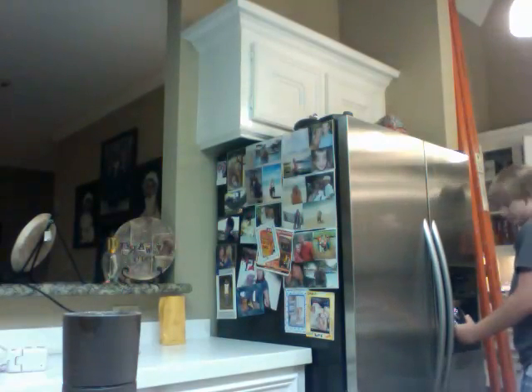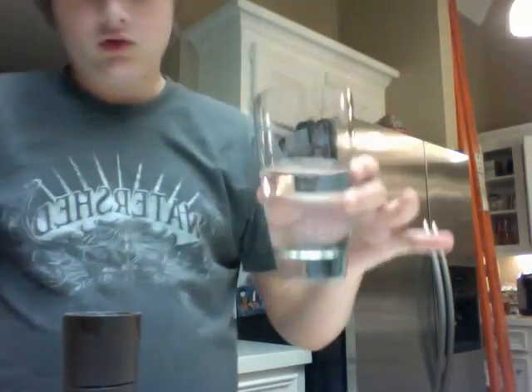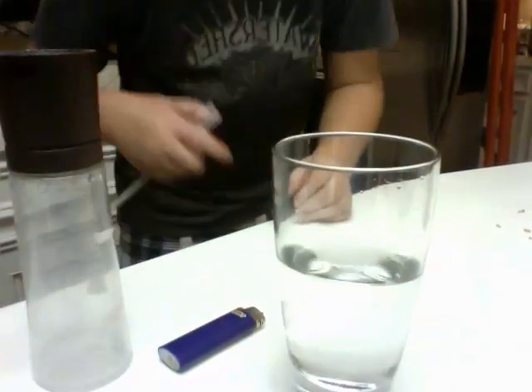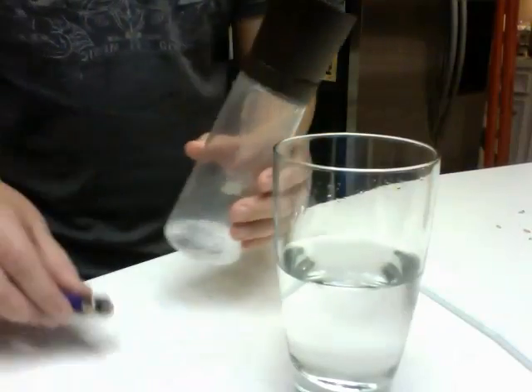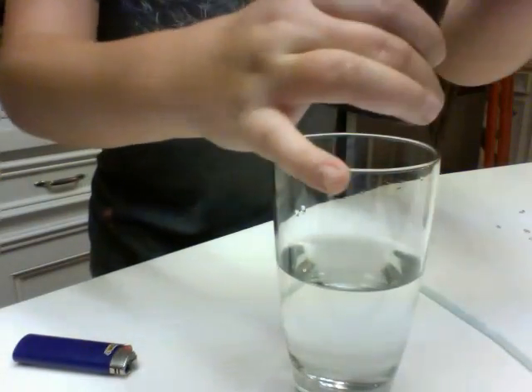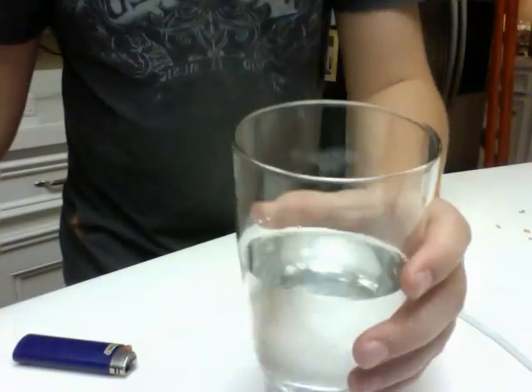Alright, so the first thing you're going to do is fill your cup up with water. So we got our water here, our straw, lighter, and salt. I'm going to put the salt in. You can see it spinning around there.